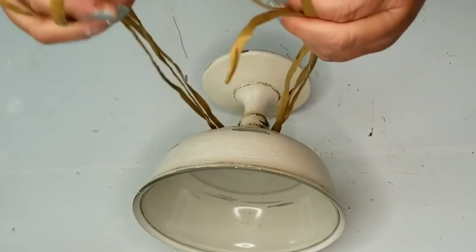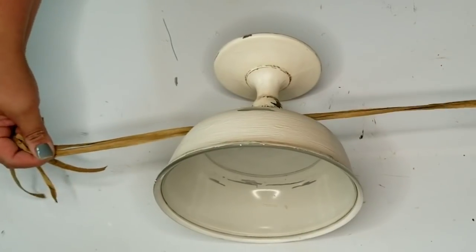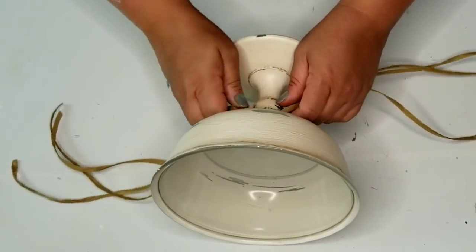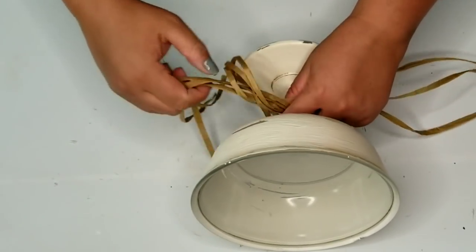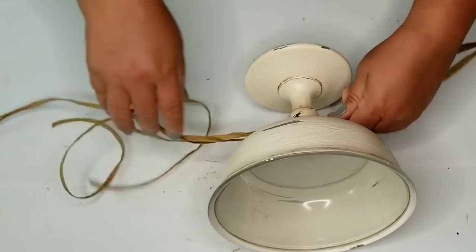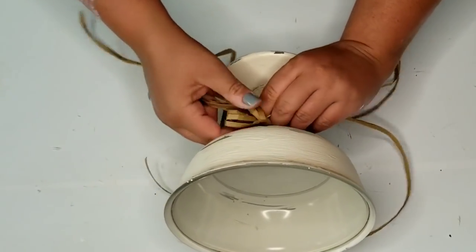To finish things off I'm just going to add some raffia ribbon to the core bottom and do a simple bow. Then I'm going to add some Dollar Tree fall flowers and we'll be all done. I actually love the way this turned out.